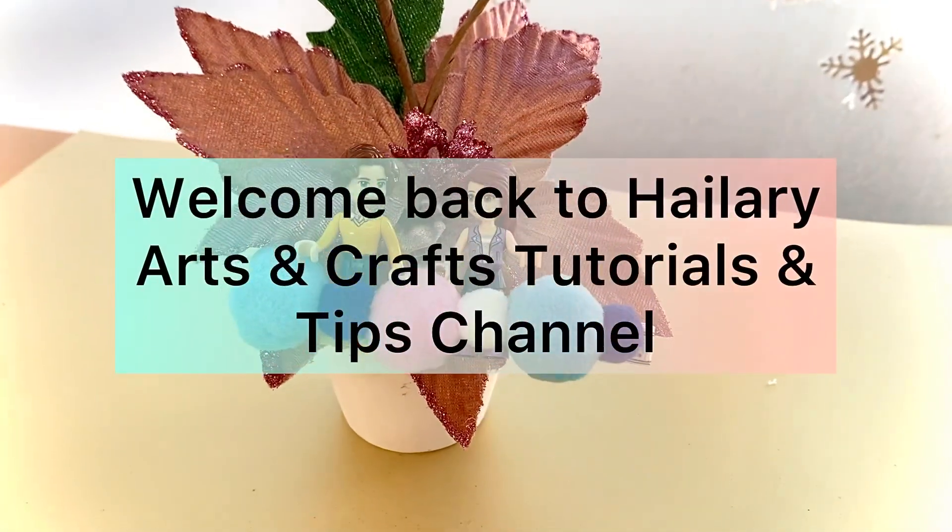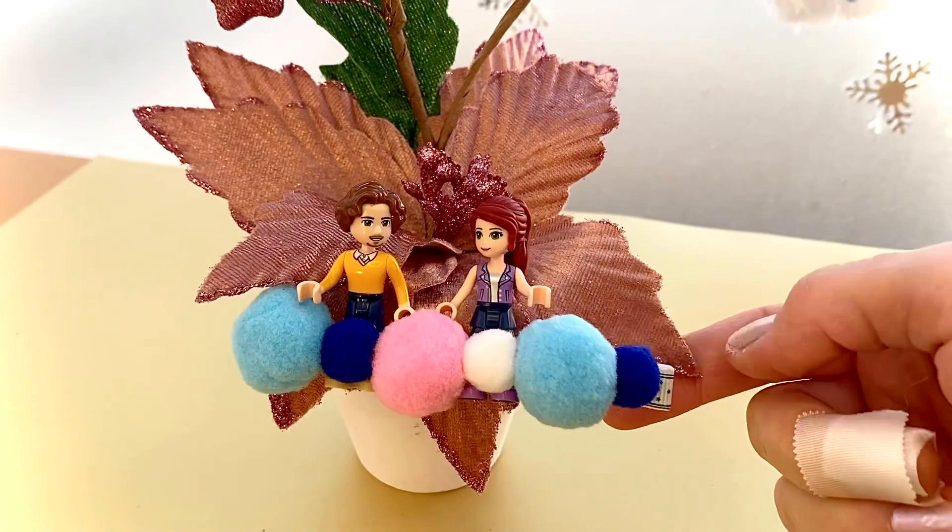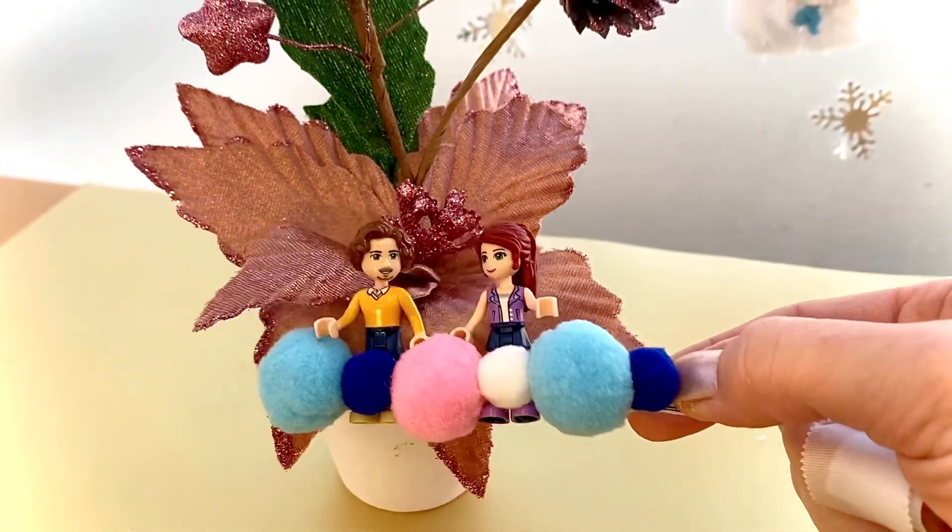Hi guys, welcome back to my channel! Today I'm going to show you how to do this big hair clip with two Lego dollies.